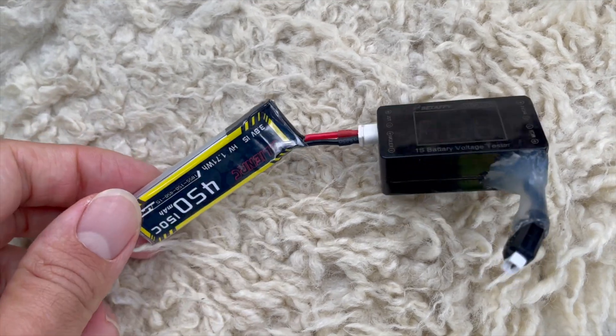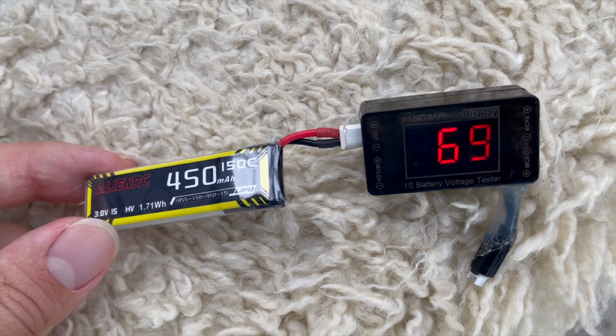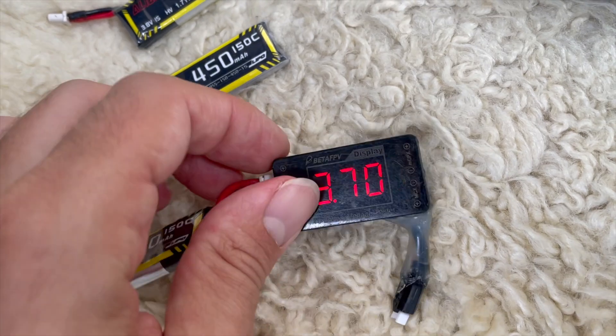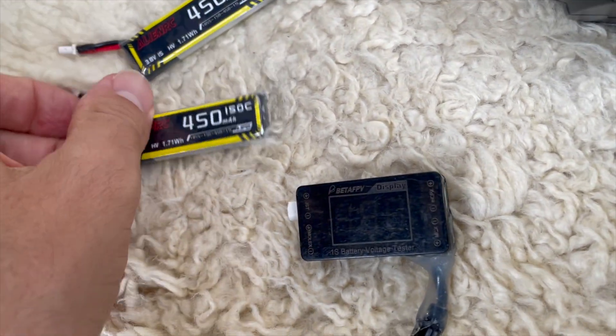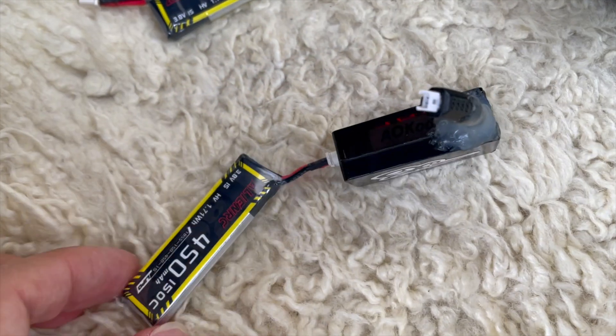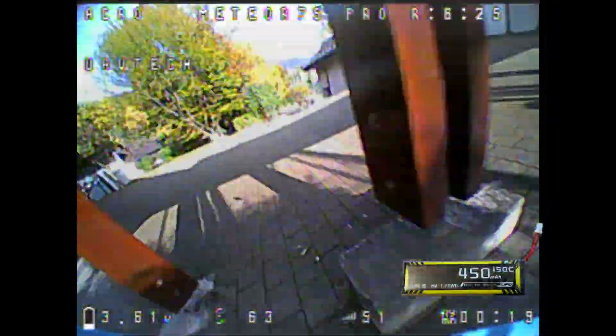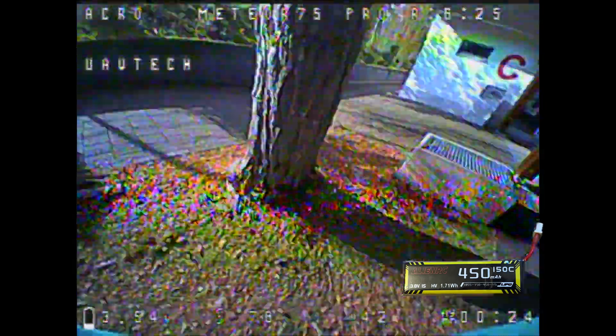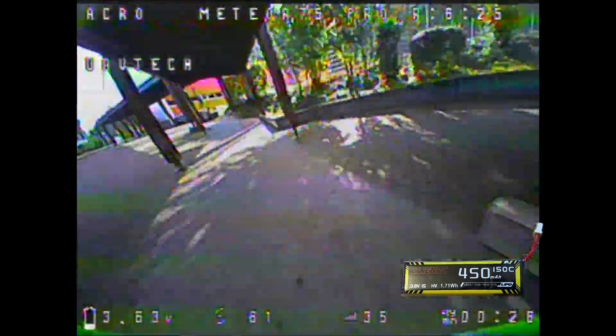In this video I always completely drained the lipos but never deep discharged them. This is very important: as long as you never get below 3 volts during the flight and the lipo recovers to 3.4 to 3.6 volts after the flight, everything is fine. I have 10 years of model flying experience and never have problems with puffed lipos. If a lipo does puff up, it was 100% my fault because I got below 3 volts in flight. As soon as you get below 3 volts, the lipo is damaged.